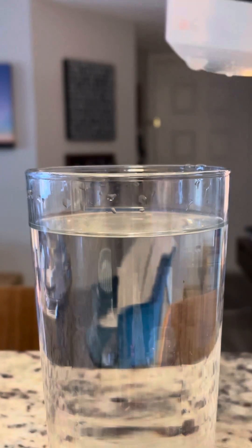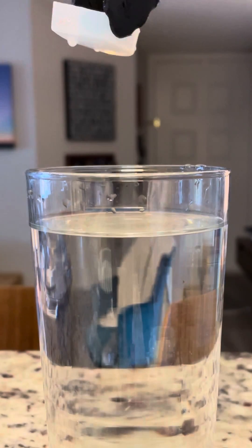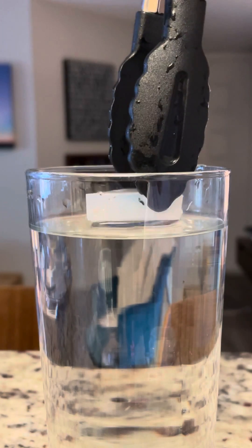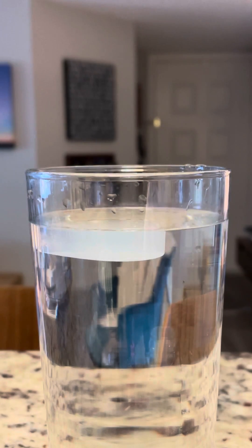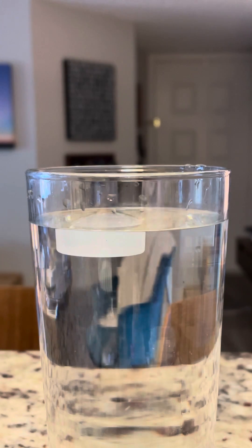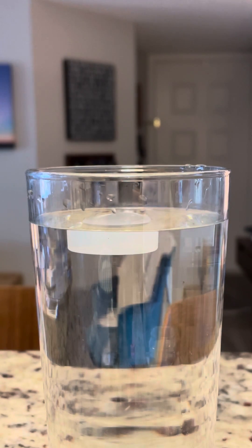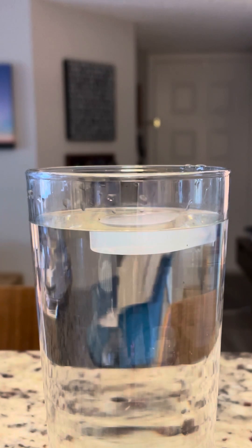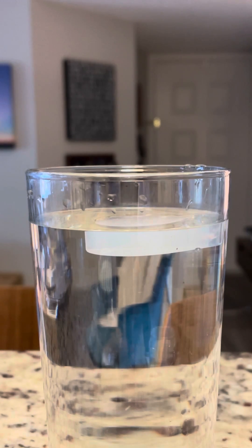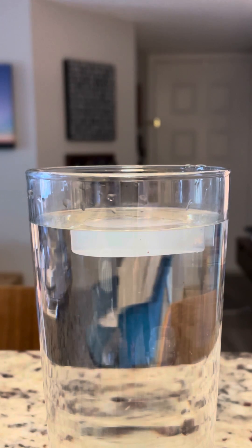Now I'm going to rearrange it so that it's simply sitting flat like this. I want to very gently show you that I can set this on the surface of the water and let it go — and now it will float. It is floating not because it's made out of foam or something that normally floats, but because of the tension of all of the hydrogen bonds. By gently placing this large surface area on top of more hydrogen bonds, I'm able to get this little silicone sponge to float.